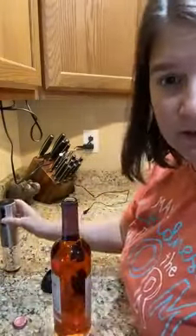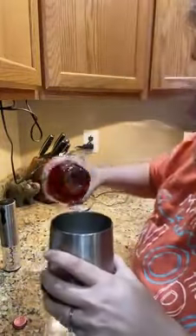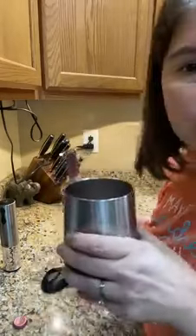The cork is back out, and in less than 30 seconds I have a glass of wine that I can enjoy in my Pampered Chef wine tumbler. Cheers!